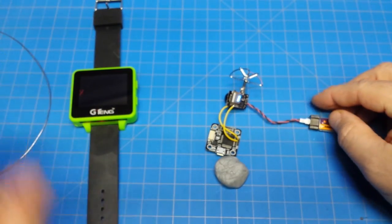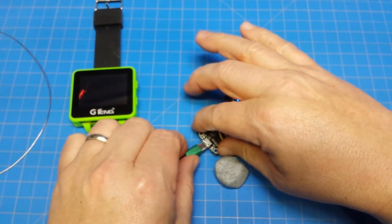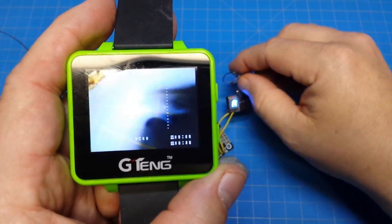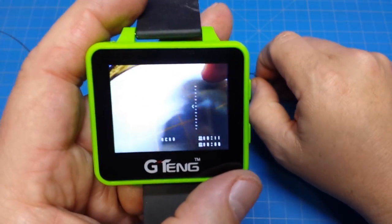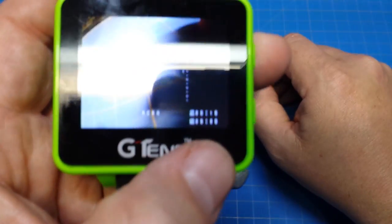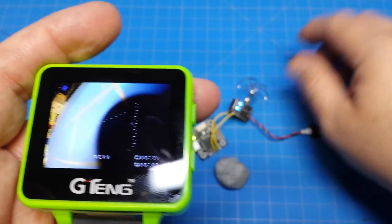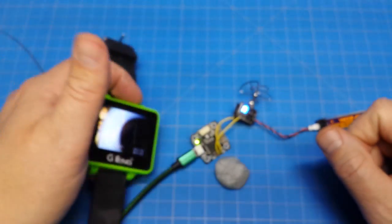We're going to plug it in. We see we have a black screen again. With the USB cable, now you see we've got Betaflight on there — we've got the horizontal scroll bar and the fly time and on time, it's counting up. We've got our voltage reading right there too.